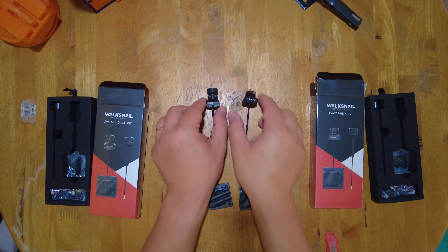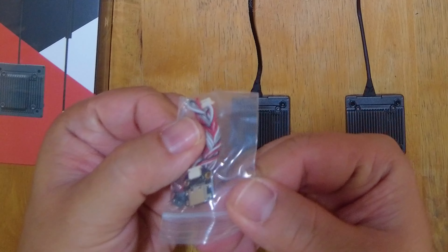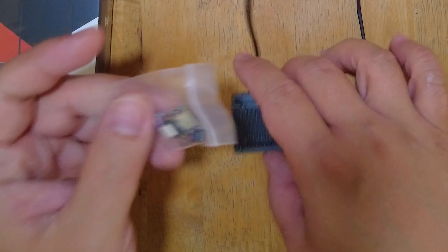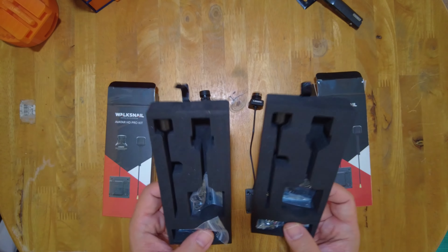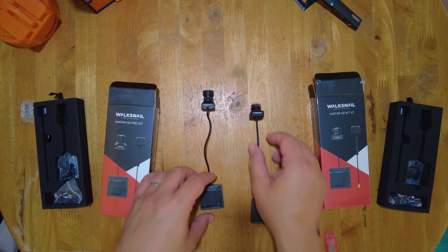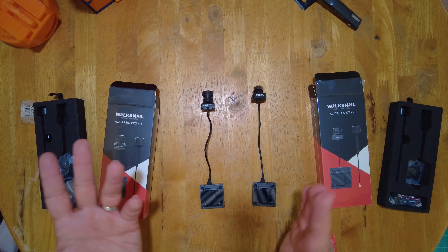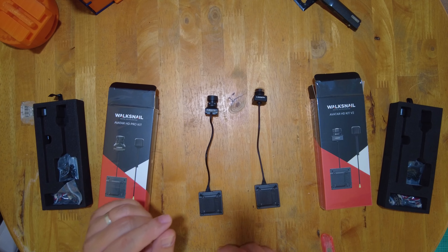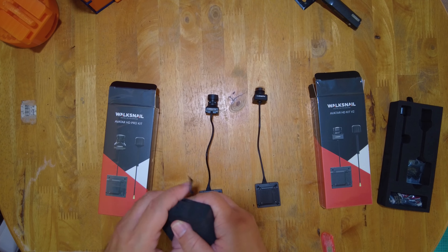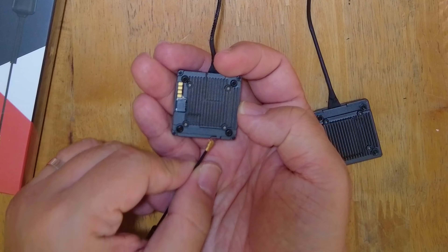From the looks of it, the VTXs are identical. There's also a difference between the two because the HD Pro Kit has a 16:9 native resolution, while the V2 has a native 4:3 resolution. There is a USB-C board — I believe this is for upgrading your firmware on your VTX or connecting to your computer. Both of them have extra screws for mounting as well as a cable. The HD Pro Kit is better for low light, for nighttime flights — which, by the way, is illegal here in the Philippines unless you have a special permit for shooting at night. This is a single antenna VTX version; you can get a VTX with dual antennas, which is most especially great if you're flying long range.